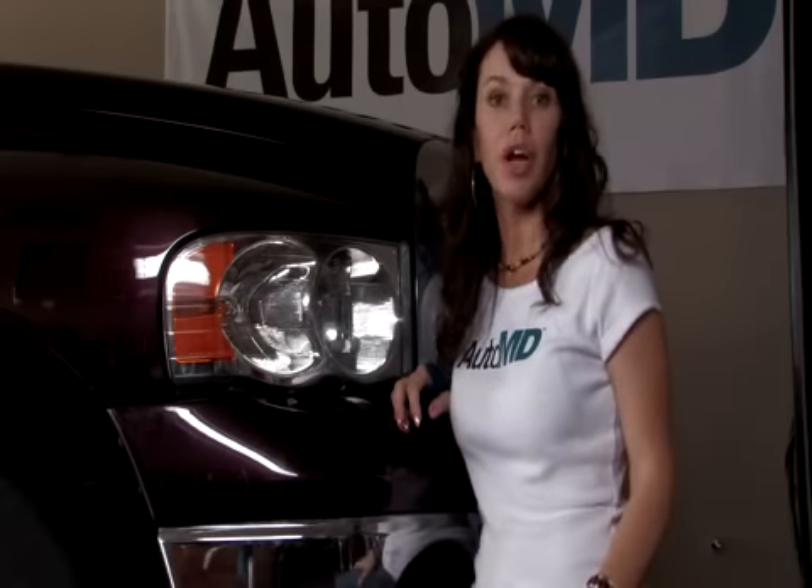Your turn signal bulbs will wear out with normal wear and tear and will need to be replaced immediately. Hi, I'm Barbara Terry with AutoMD. If your turn signal bulb wears out, it will need to be replaced to ensure safe driving.